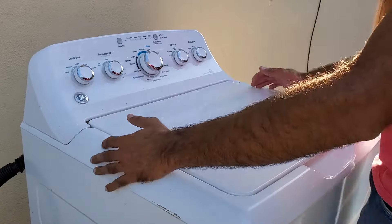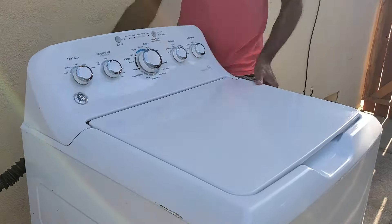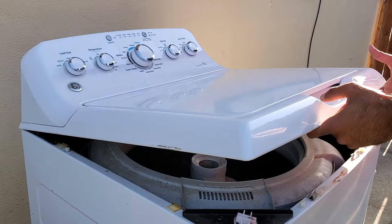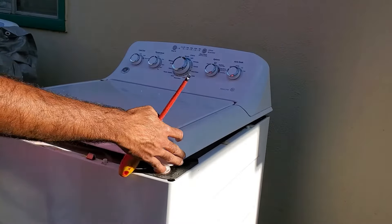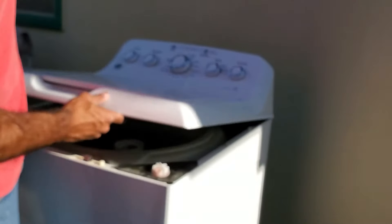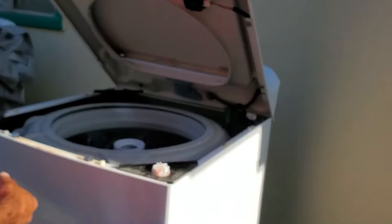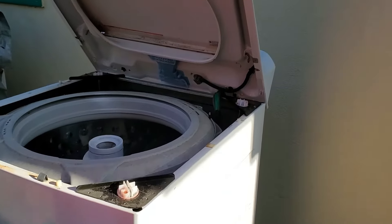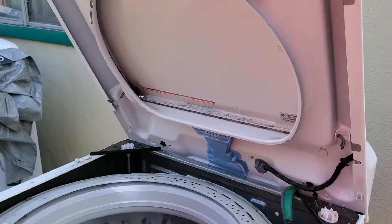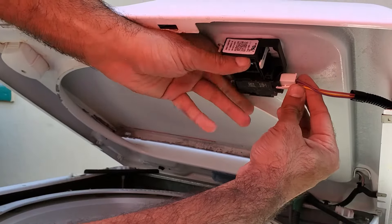With all those screws removed, we're going to go ahead and pull this towards ourselves and then lift it up so we can take the entire top off. You may have to jostle it around a little bit. The best way to do it is to actually lift up the back side and push it forward — that will be a little bit easier. But once you get the screws off, you'll get it off. Now we have access to the lid lock, which is right here, and the lid lock connector. So let's lift up on the top and undo that electrical connector for the lid lock.